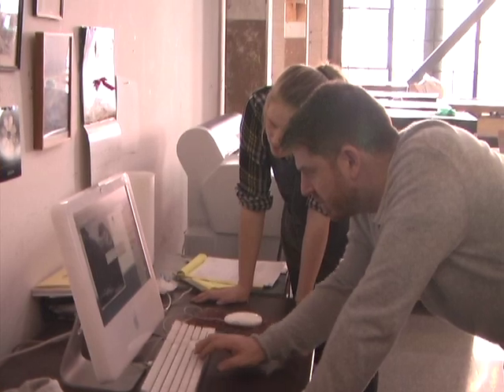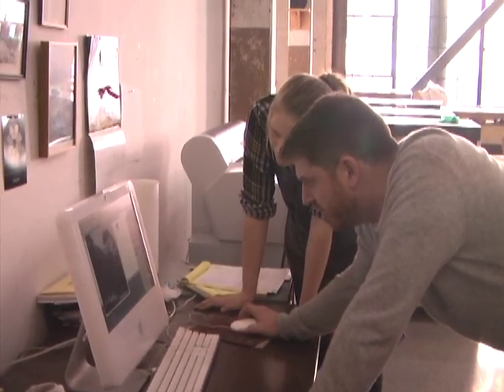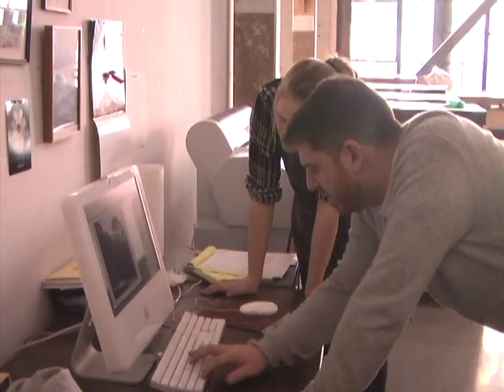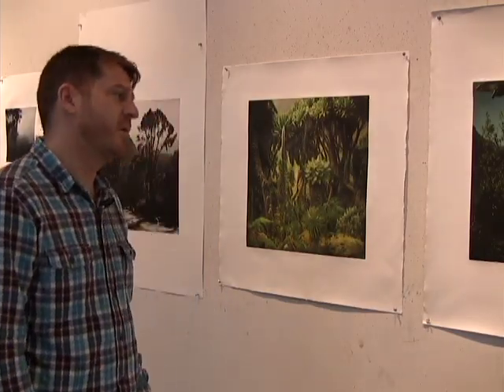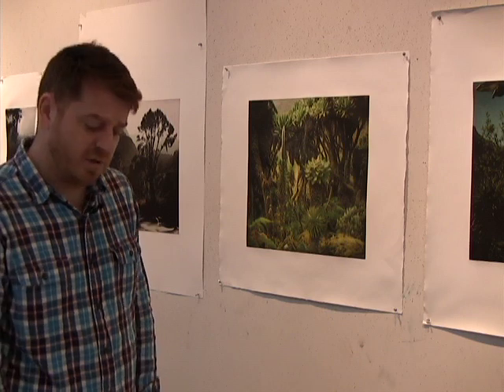The seed for making this body of work started a long time ago and it also began on the west coast. This series of landscapes, which I refer to as full moons, I started maybe 12 years ago. And in order to make a full moon photograph, I needed to go beyond the urban — I needed to get away from light pollution.